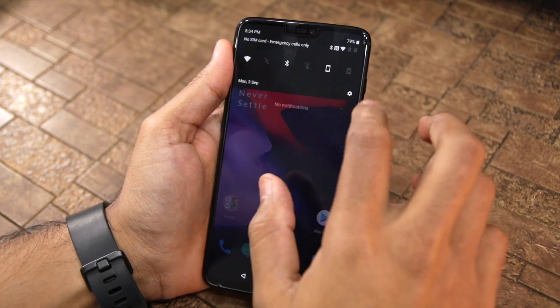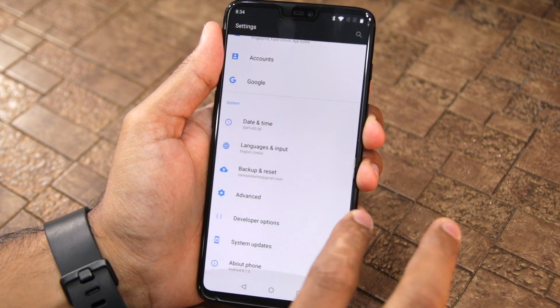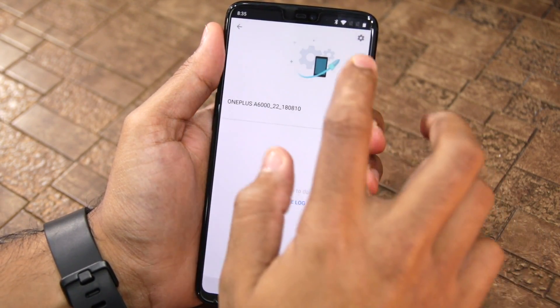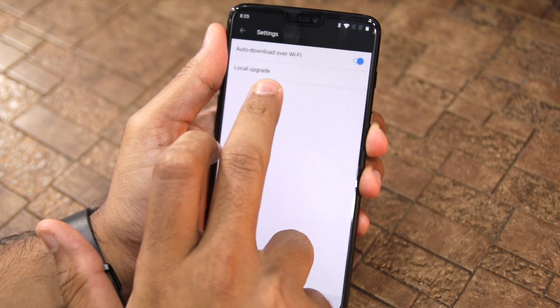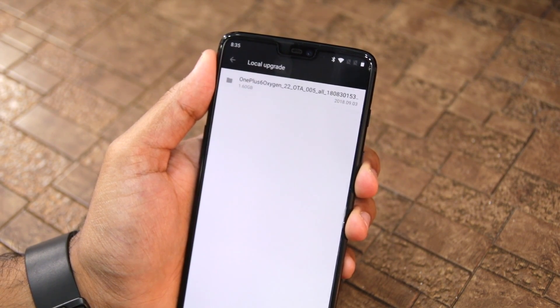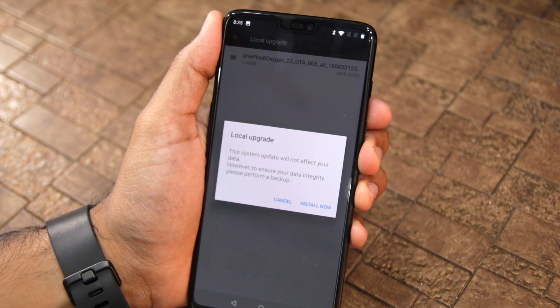Then head over to Settings. Scroll down to the very bottom where you will see the System Updates option. Tap on it. Then on the top right, you will see a Settings icon. Tap on it. And from there, tap on the Local Upgrade option. The OxygenOS Open Beta file that you transferred to your device will now be automatically shown here.